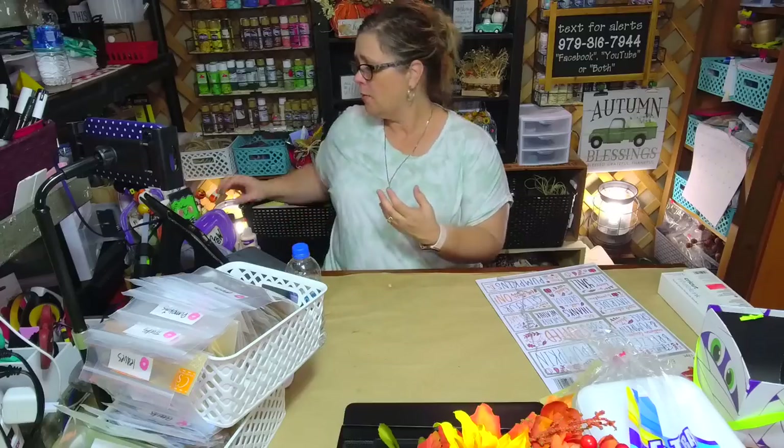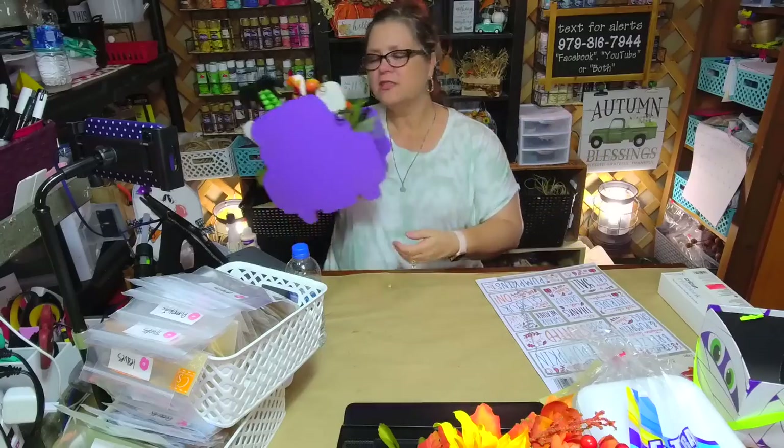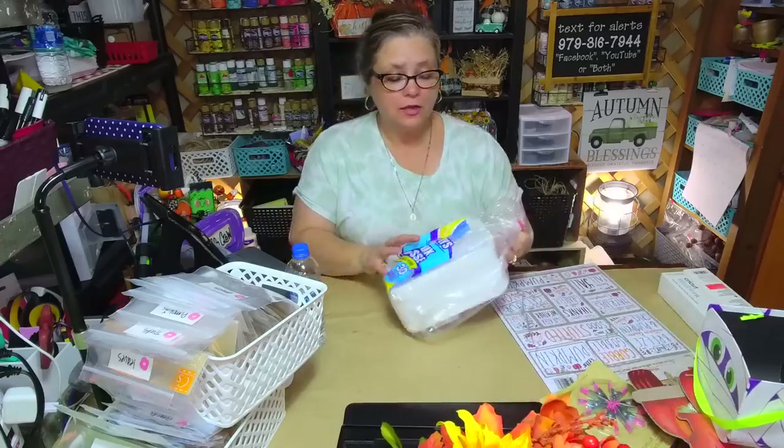I want to encourage you: if you want to learn how to paint, hand letter, make wreaths, or make a Boo Crew truck — never stop learning. Always enhance your skills. Don't be too prideful to say 'I can't do it.' Nothing warms my heart more than comments saying 'because of you I tried splatter paint' or 'because of you I'm trying hand lettering.' What you see now is years' worth of work, prayer, and asking God to give me the patience to learn.